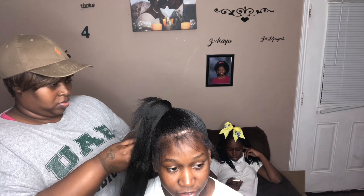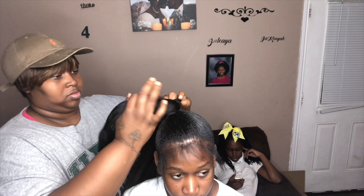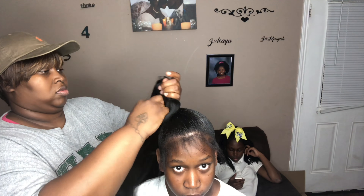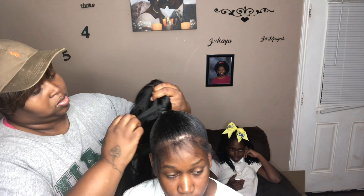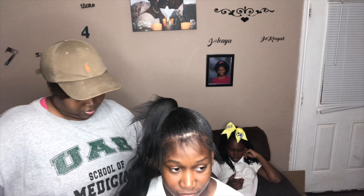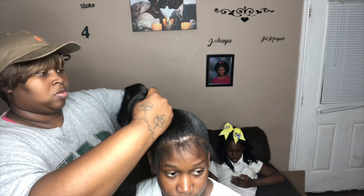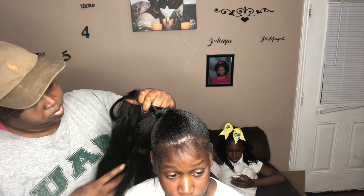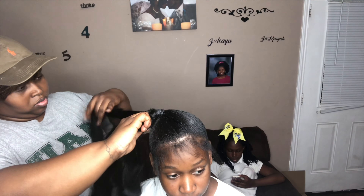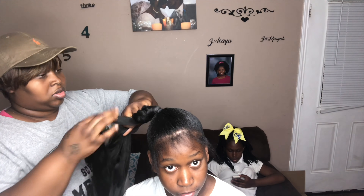I don't usually do any type of braid hair so I'm trying to straighten it out and get it together, and I'm just going to braid this into one big long ponytail. This was my first time doing an illusion ponytail so it was more of a trial and error. I should have used less braiding hair to make the ponytail a little bit thinner so the wrap around wouldn't run out so quickly.